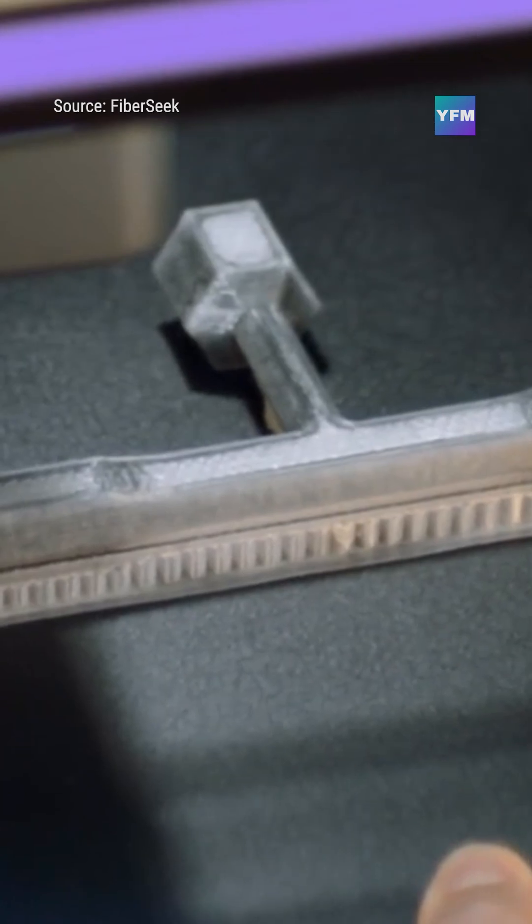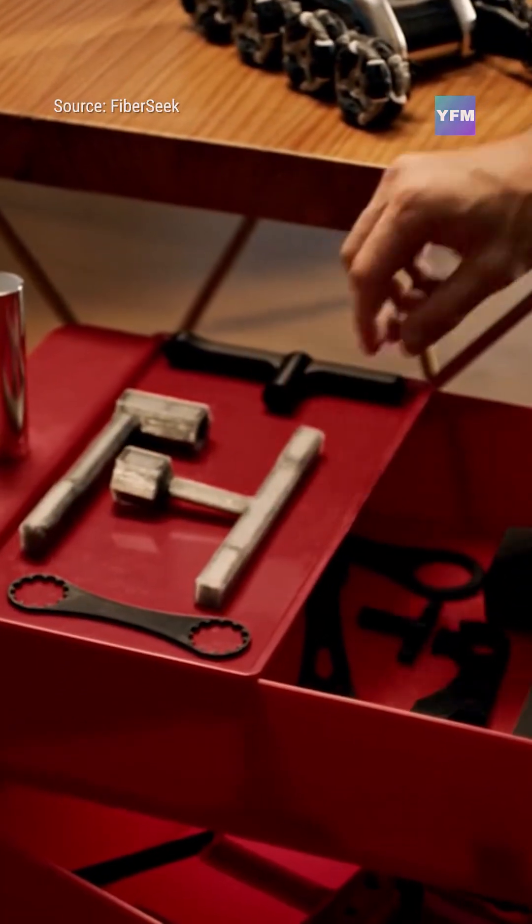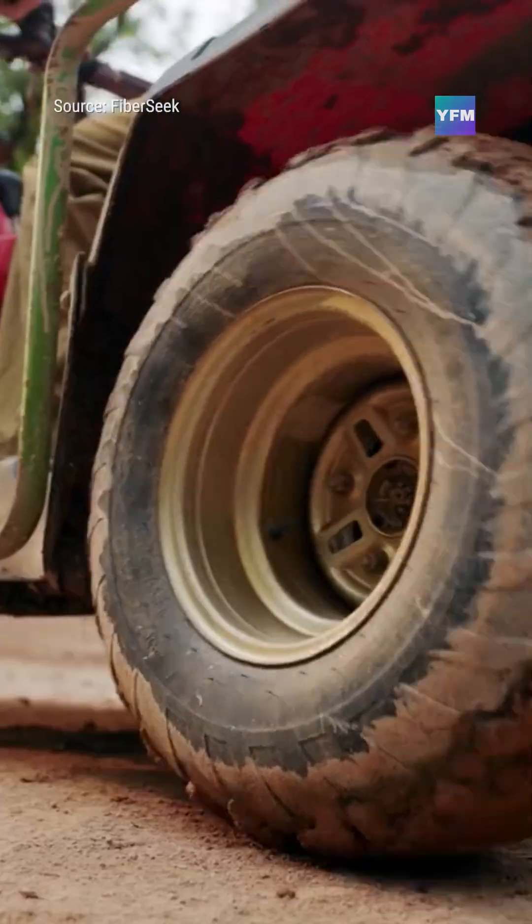Its build volume — 12 by 12 by 10 inches — is large enough to produce prototypes, custom tools, fixtures, and full end-use components right from the desktop.